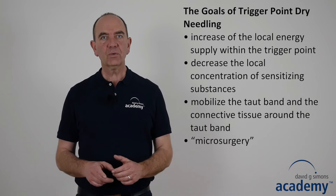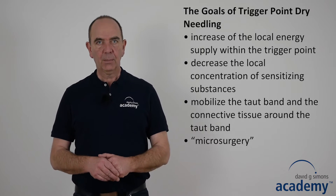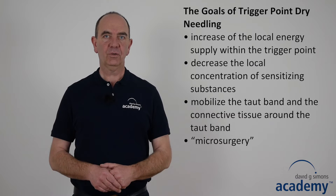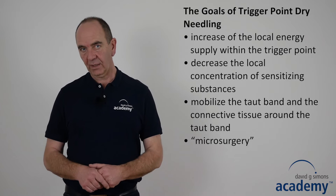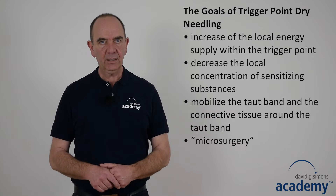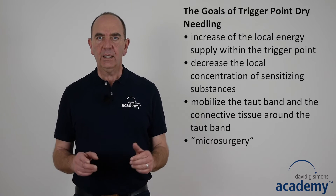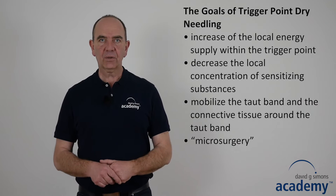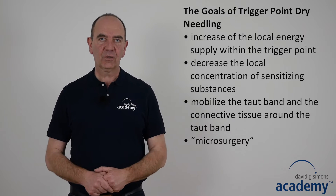The goals of trigger point drain needling are to increase the local energy supply within the trigger point by increasing the blood circulation, to decrease the local concentration of sensitizing substances, and to mobilize the taut band and the connective tissue around it. In addition, drain needling can be considered as a form of microsurgery to get rid of contraction knots.